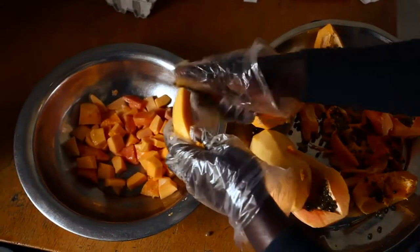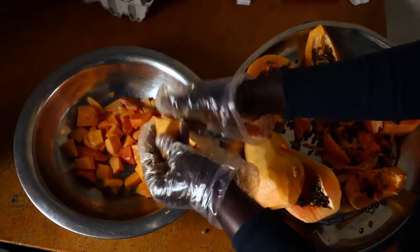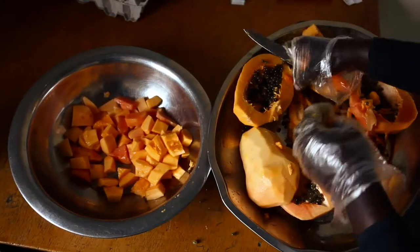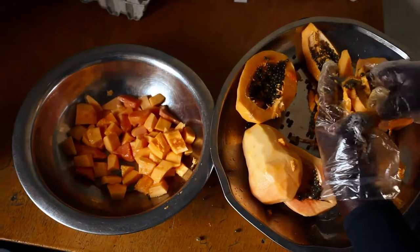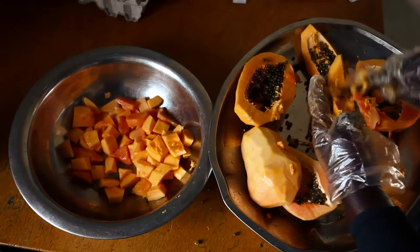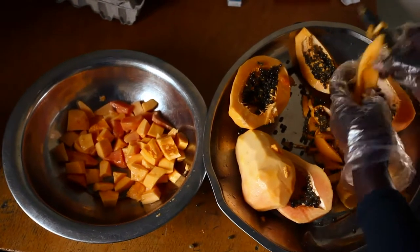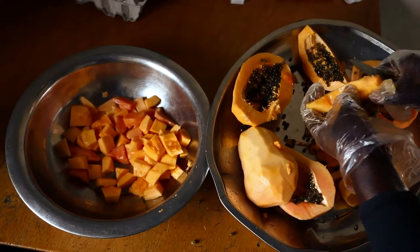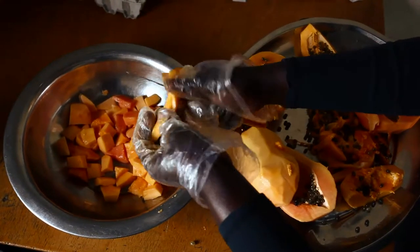Depending on the variety and ripeness of the papayas, the colour and flavour of your jam could be different. It's best to cut the papaya into small pieces so it cooks easier, and remove all the seeds so the jam doesn't taste bitter.